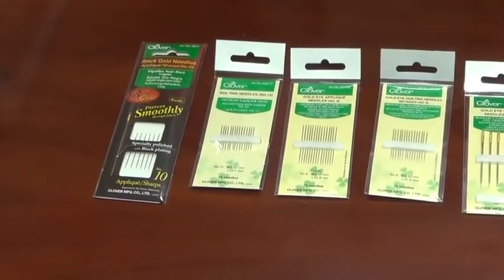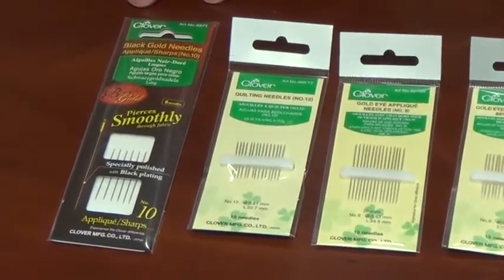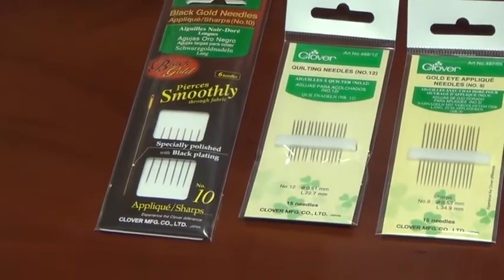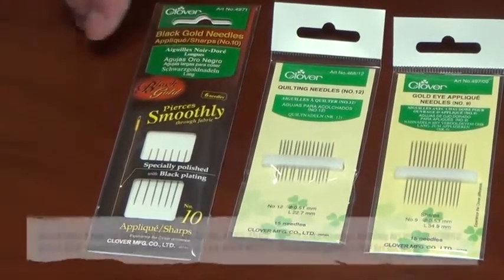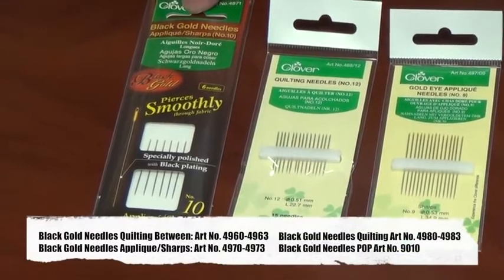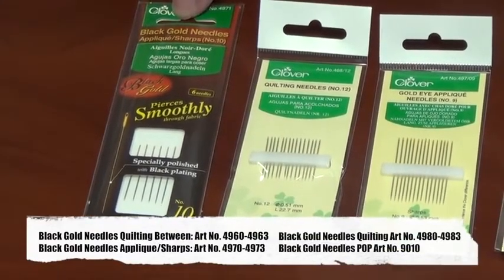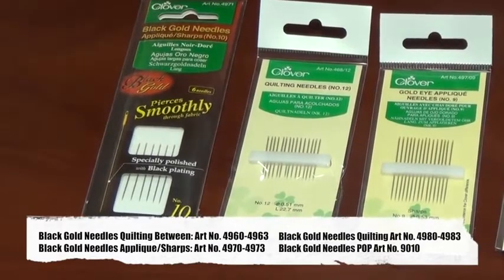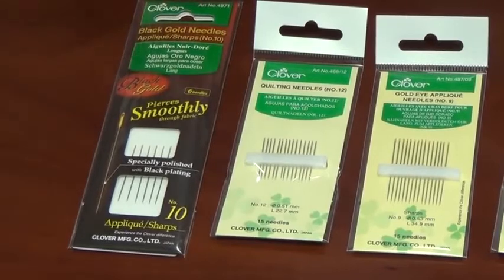Some needles have multiple applications. A good example is the applique sharps — it's basically just a very thin shaft with a very sharp point and a medium length. This is a special needle: this is Clover's Black Gold. These needles are polished in a different direction than most standard needles, which makes it very smooth as you're pulling the needle through your fabric, with very little friction.